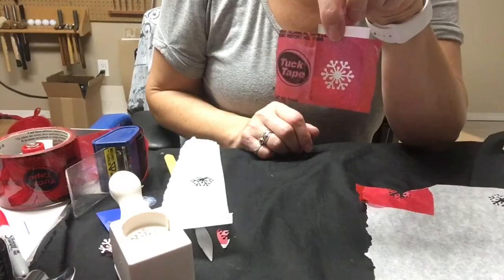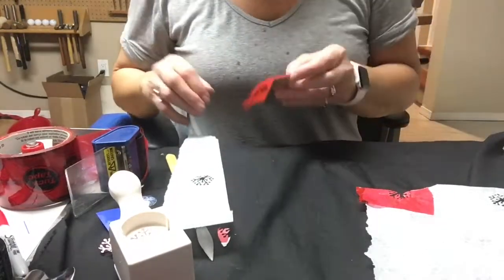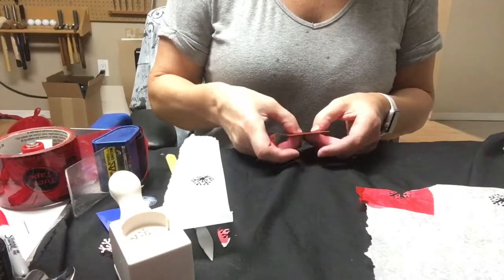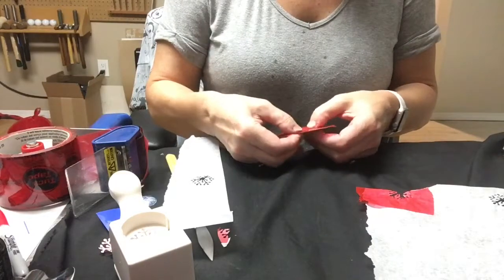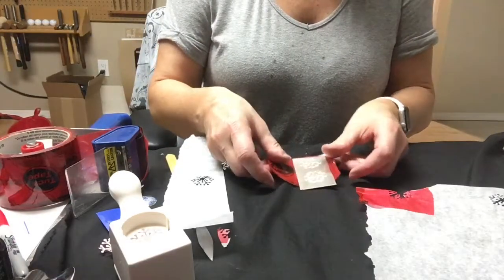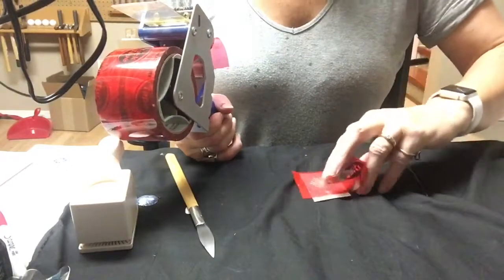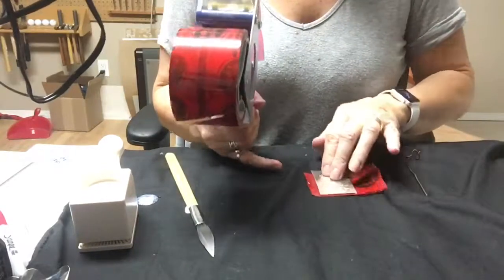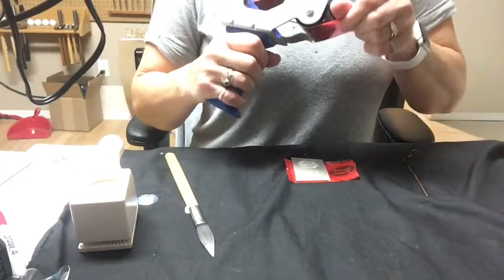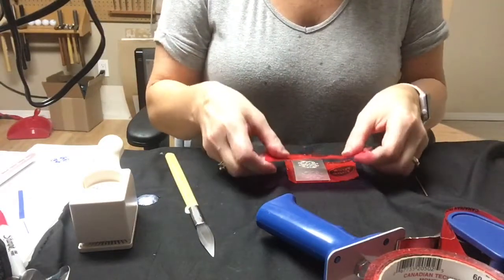You then have an automatic resist with the tuck tape, and the tuck tape will last forever — you can probably have this in the etching bath for a very long time and it's not going to break down. Make sure your tape is pressed down firmly all around your piece. Next we're going to put our electrode on. We have our snowflake design here and we're going to start protecting the back. This backing has already been etched but I'm not using those pieces, and it's a shallow enough etch that it won't make a big difference.